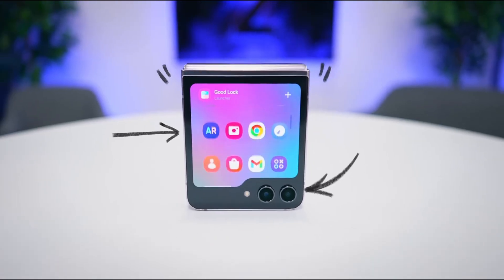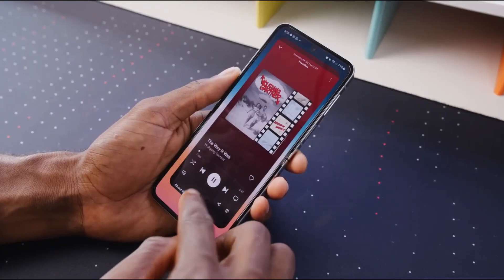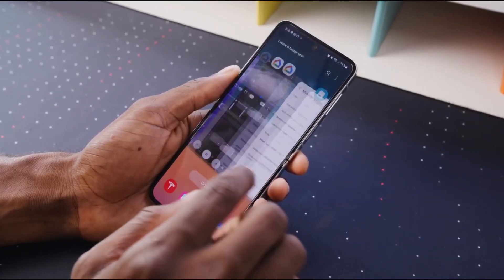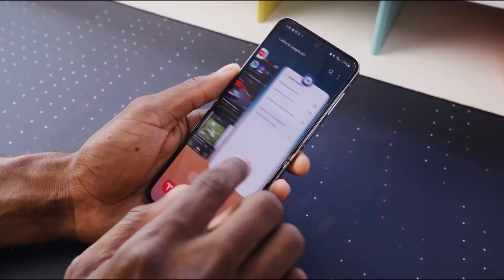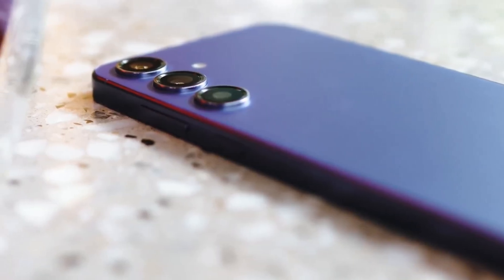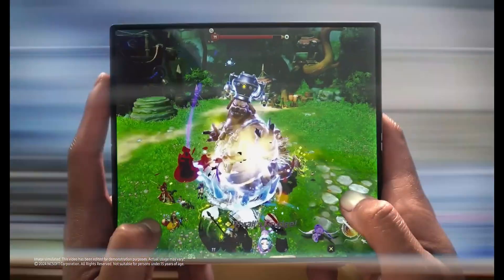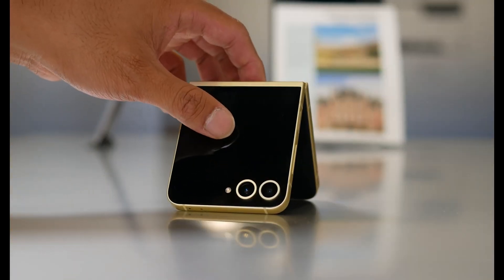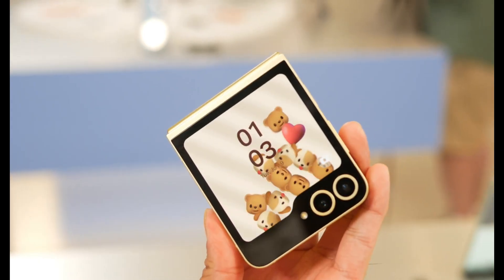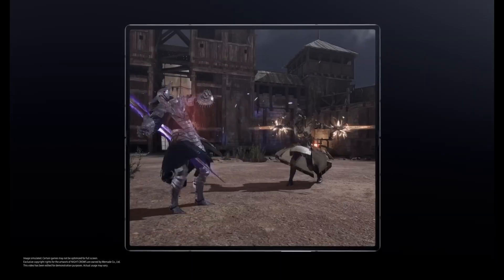There's another foldable reportedly in the works: the Galaxy Z Flip Fan Edition. Based on previous leaks, this more affordable foldable is expected to be powered by the Exynos 2400E — the same chipset found in the Galaxy S24 Fan Edition. While slightly under-clocked compared to the standard Exynos 2400, it still delivers near-flagship performance. This means the real difference between the Z Flip 7 and Z Flip Fan Edition will likely come down to Samsung's advancements with its cutting-edge 3nm process node.